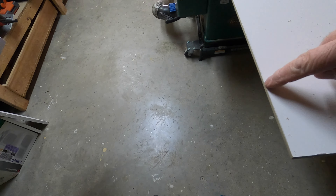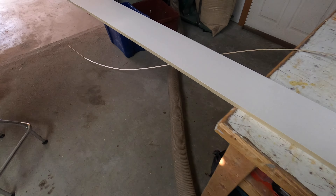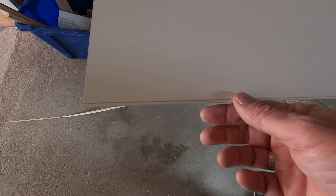Now what I'm going to do is sand it down to these lines. And hopefully it'll work pretty well.